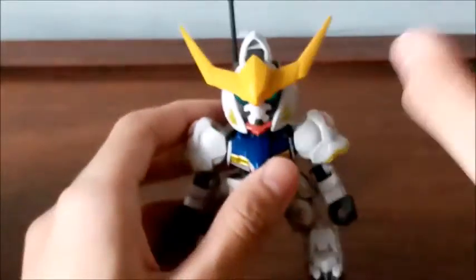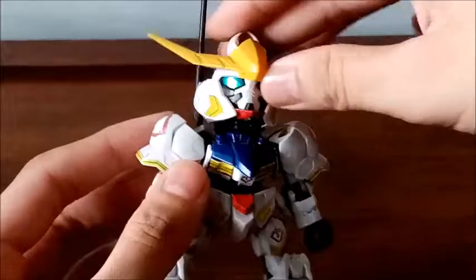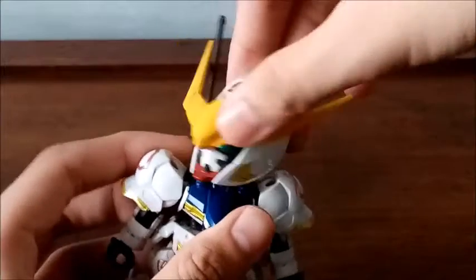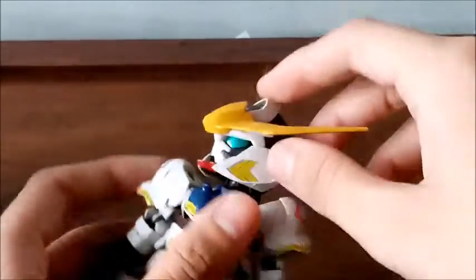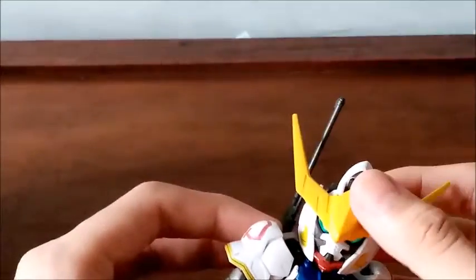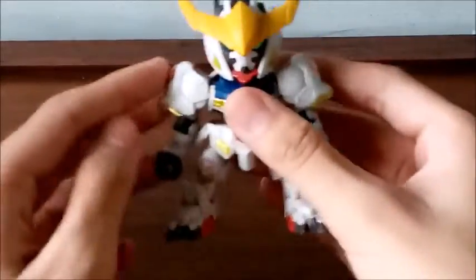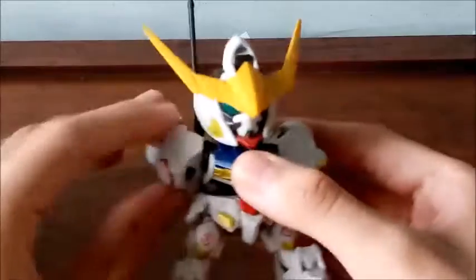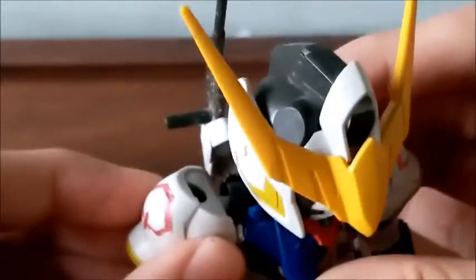Let's view the articulation of the SD Barbados. The head is on a double ball joint, so it can actually rotate left or right. The smoothbore gun can rotate 360 degrees. It can look up that far and down that much. Both shoulders can actually rotate 360 degrees, and it is a butterfly-jointed shoulder.